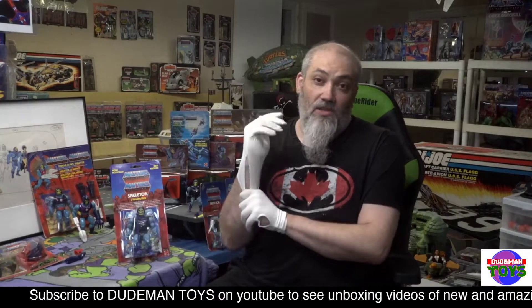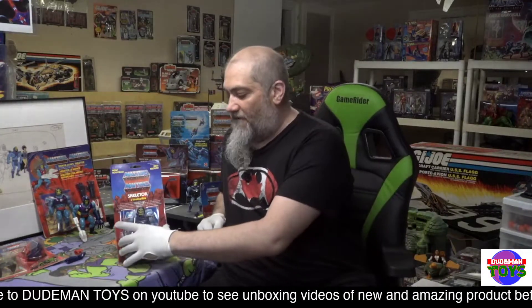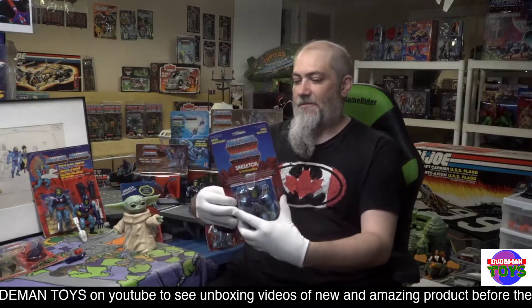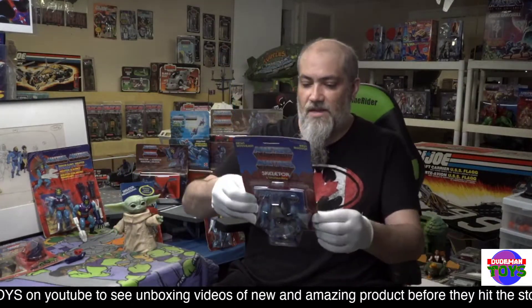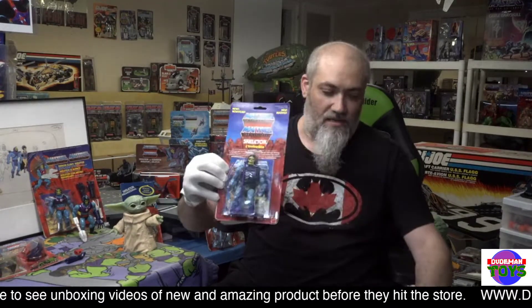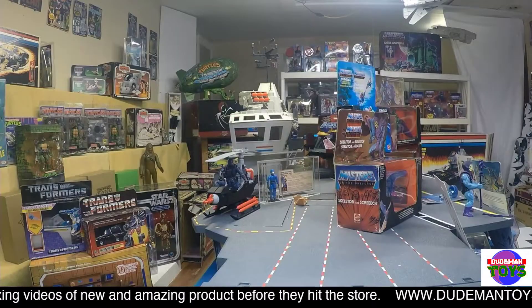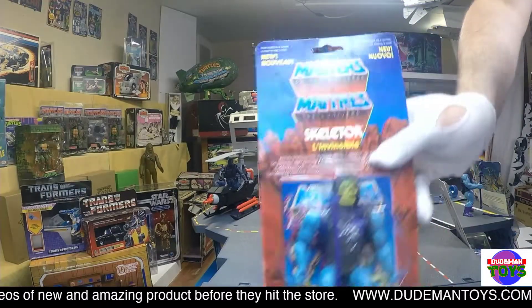This is not only a carded Skeletor, this is an international carded Skeletor — very hard to get over here in North America. We've got West Germany, Italy, France, and England. Let's take a look at this cool figure. Skeletor is very, very clean.